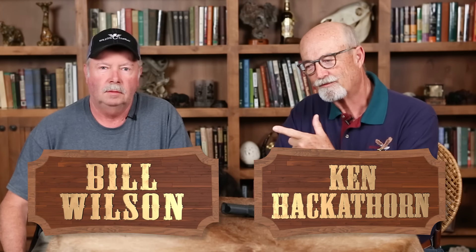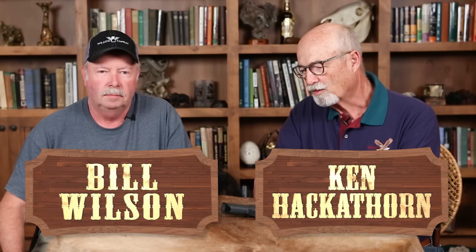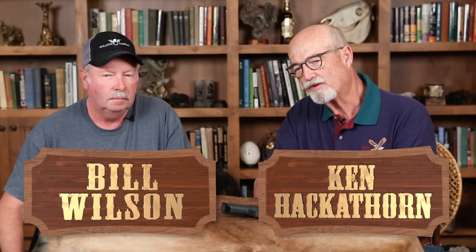I'm Ken Hackathorn with my buddy Bill Wilson. We're going to talk about handgun abuse. Both Bill and I, from time to time, see people handling and manipulating firearms in a manner which is kind of distasteful. We just came back from the NRA show.